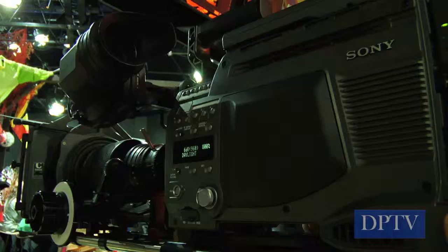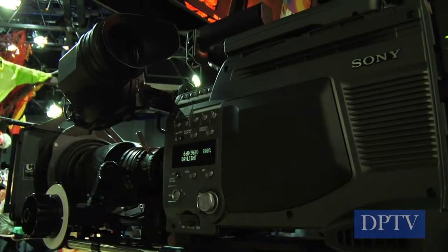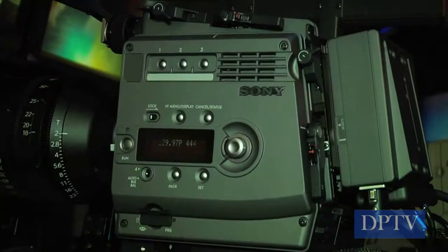Hi, I'm Joseph Shimizzi, Sales Support Engineer for Sony Electronics, and I'm here at NAB with two of our brand new cameras. We have our SRW9000 2/3rd inch model and our brand new SRW9000PL model.